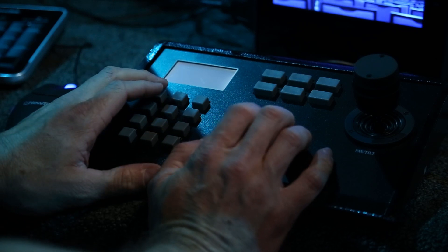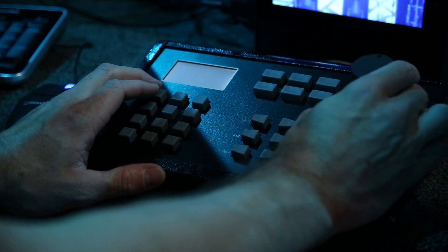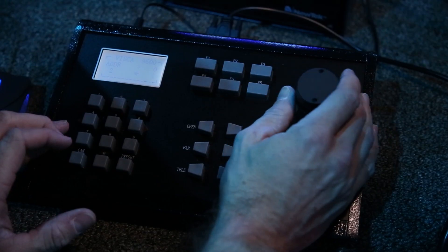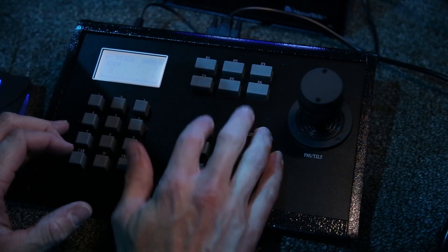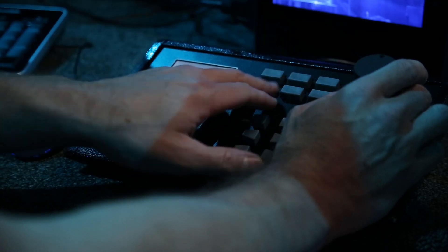Controlling the PTZOptics cameras is as straightforward as it gets. There's a standard joystick for moving the camera. In the center of the controller, you can use optional buttons to operate iris, focus, and zoom. There are additional buttons for functions and programmable presets.